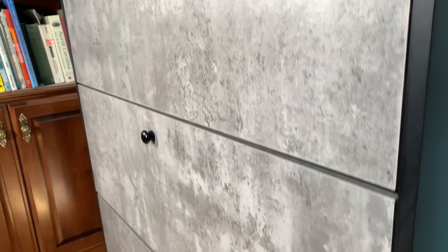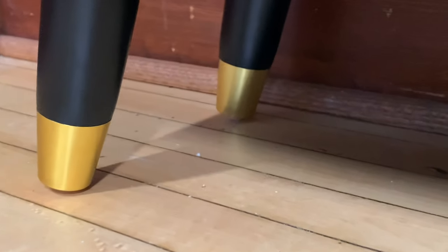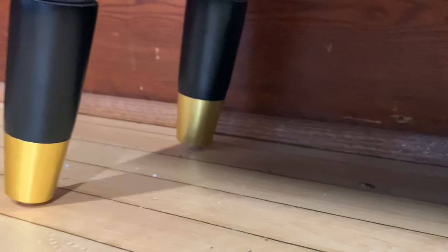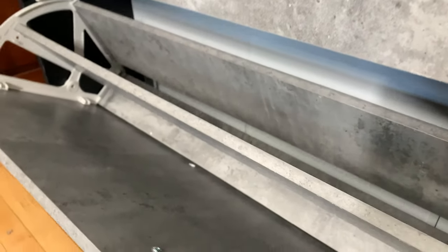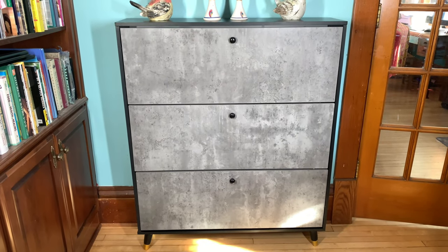It has a very nice finish to it and just super high quality. I'm very impressed with this shoe dresser. Here's a close-up look at that, and it has very nicely embellished feet as well. This is an up-close look at each of the drawers — it has two different layers in each drawer. I would recommend this for any household. It is very modern and minimalist looking.